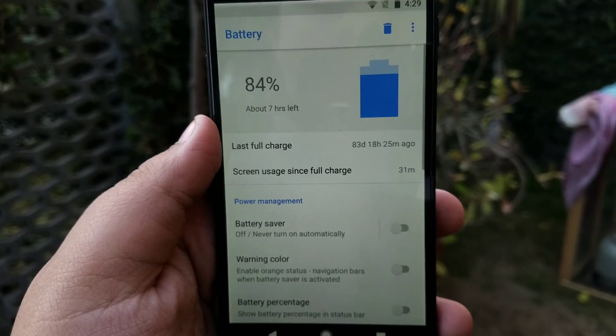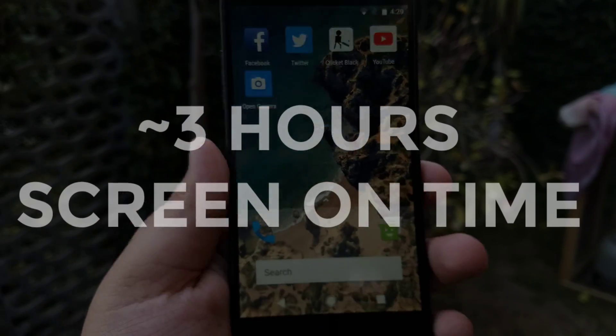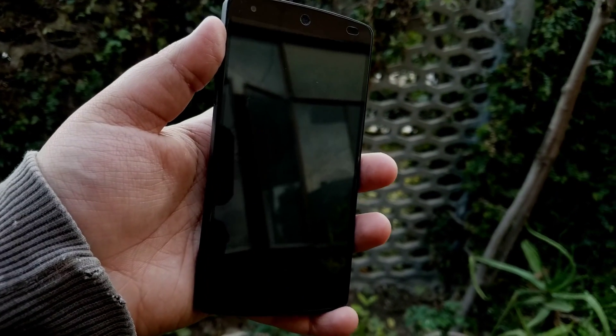Talking about the battery life of this ROM, I would say it's solid — you can get up to three hours of screen-on time and standby is up to a week. As for issues, there are basically no major issues.